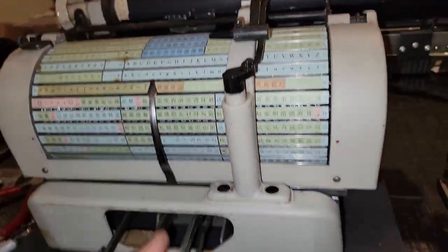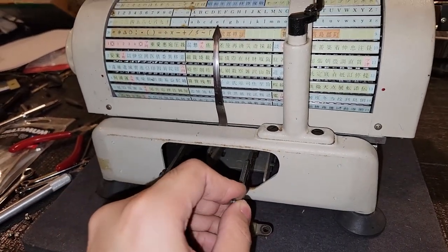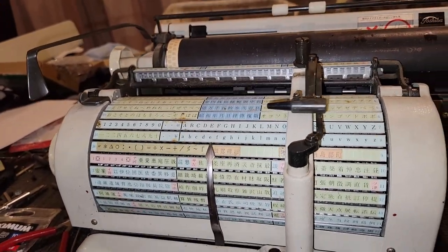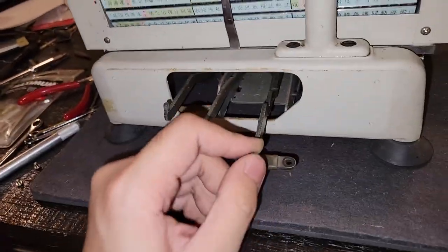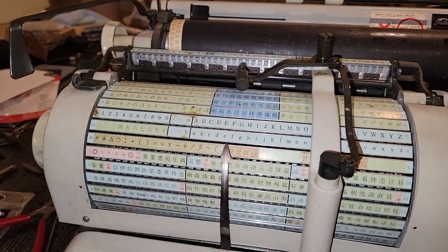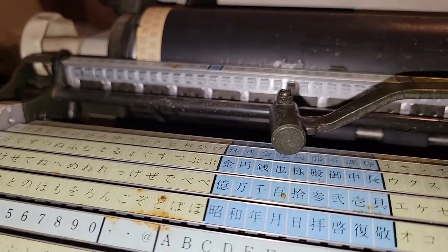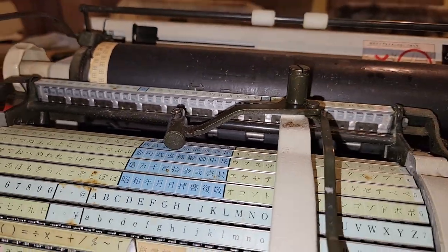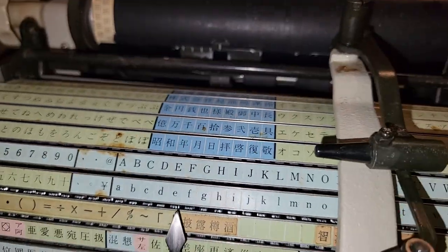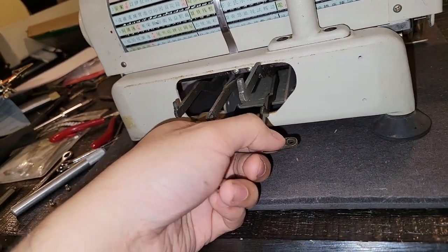I thought this thing was spring-loaded — like you would press it and then it would shoot — but it seems like it's in fact operated just by how fast or hard you press it. It's nice that that works. That alignment seems pretty off — let me check again. Oh, there you go — that's right, that's good.